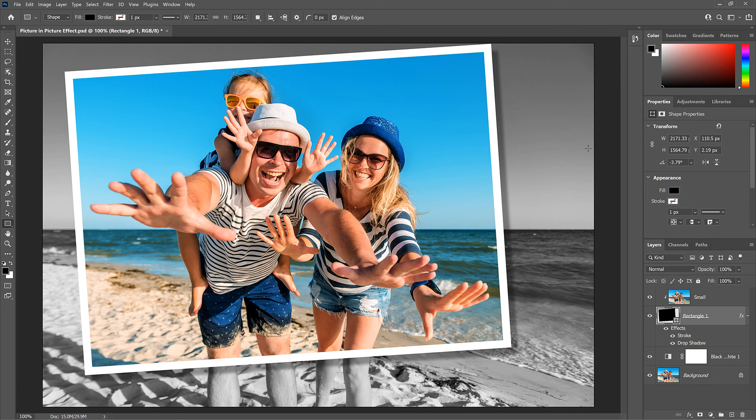And there we have it — that's how to create a picture-in-picture effect with Photoshop! If you found this video helpful, don't forget to click the Like button and subscribe to my channel for more videos. You can also visit my website, PhotoshopEssentials.com, where you'll find hundreds of Photoshop tutorials. Thanks for watching, and I'll see you next time. I'm Steve Patterson from Photoshop Essentials.